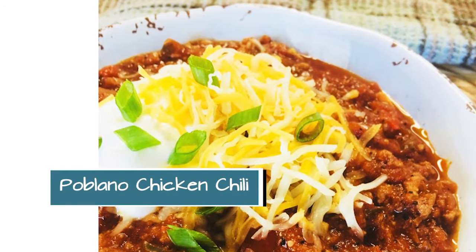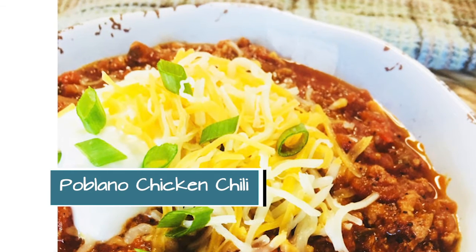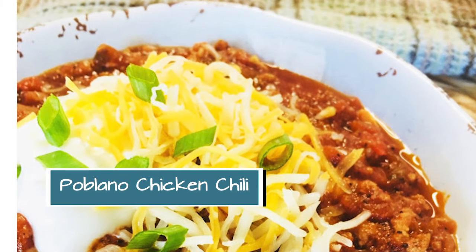That one actually has two secret ingredients that I'm going to share with you, and if you do make extra of that, it's very good if you freeze it and then you have it for leftovers.